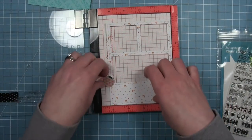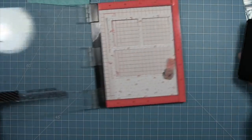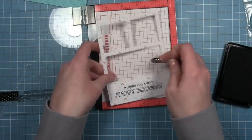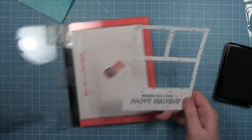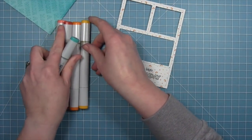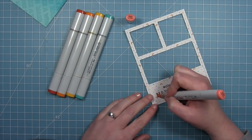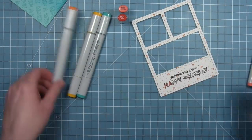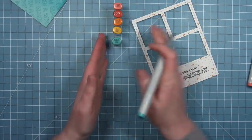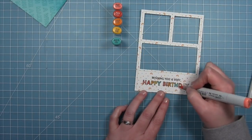Now that we have the panel cut, we do our main sentiment using Offset Sayings Birthday — but instead of creating a background, we're using it as the actual sentiment. We stamp that in jet black ink so we can do some Copic coloring, using the rainbow color idea from the beginning of the video. We picked out markers that match the pattern paper in a fun rainbow order and color in each of those letters, giving it a really cool custom sentiment look because it's going to match the card perfectly.